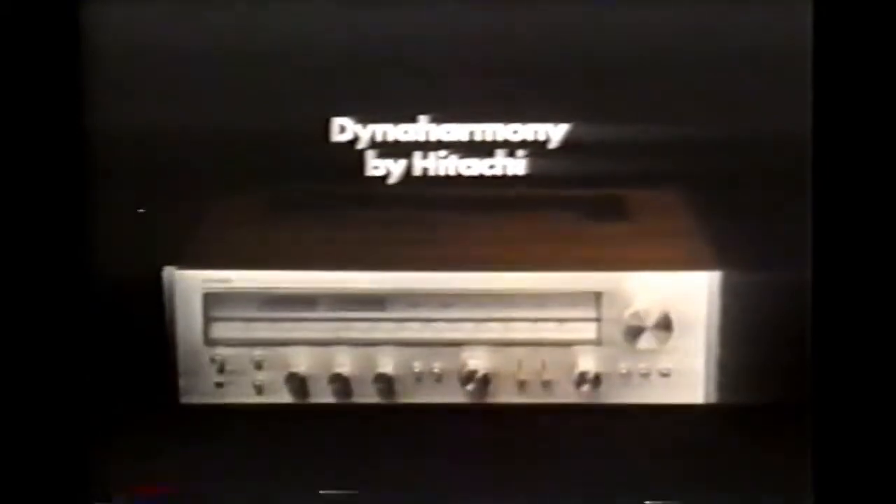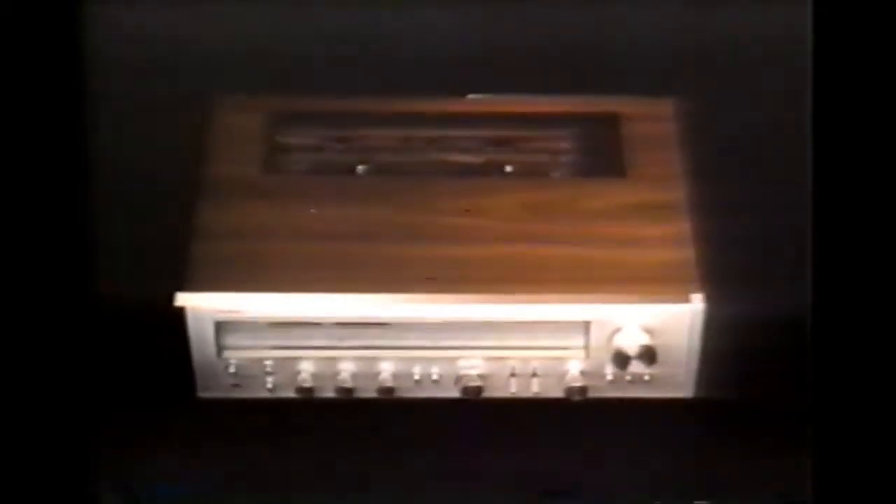So switch to the new Dyna Harmony by Hitachi. Dyna Harmony is really two amplifiers in one, with a unique reserve circuit that gives you 100% more power when you need it — like now.